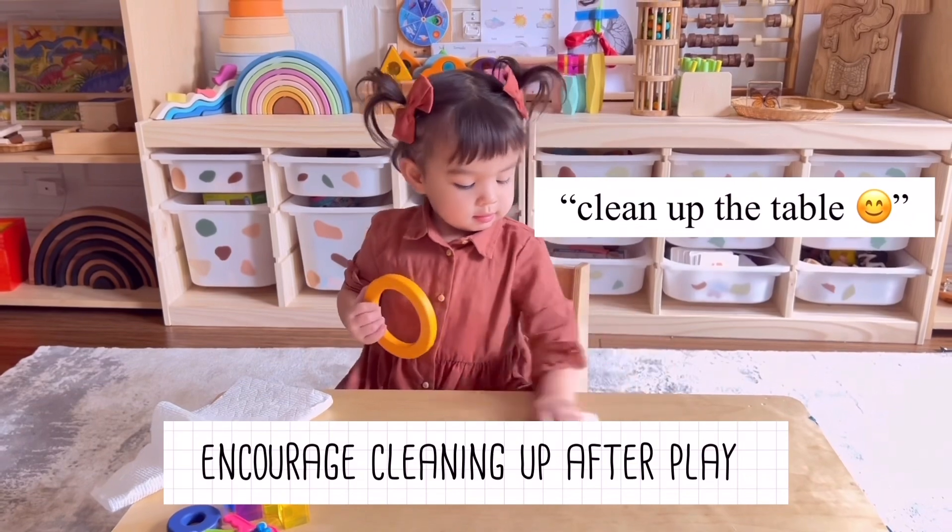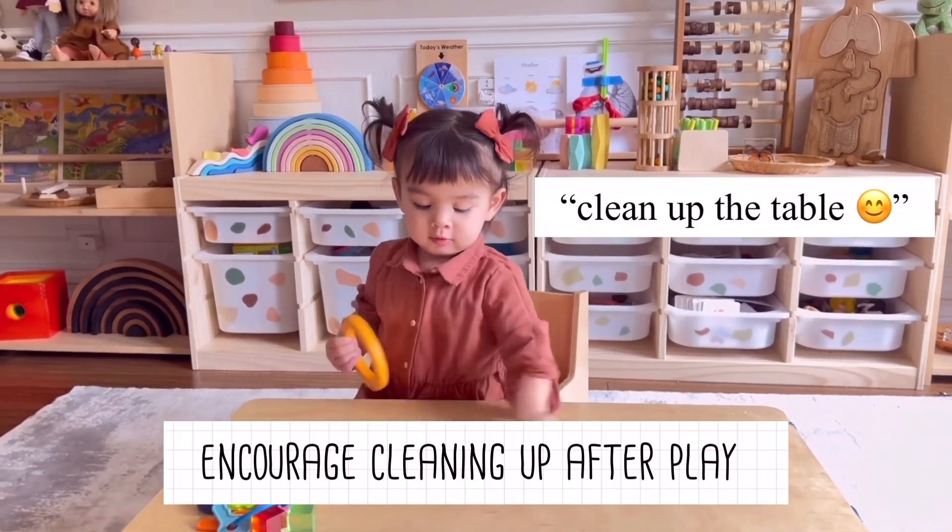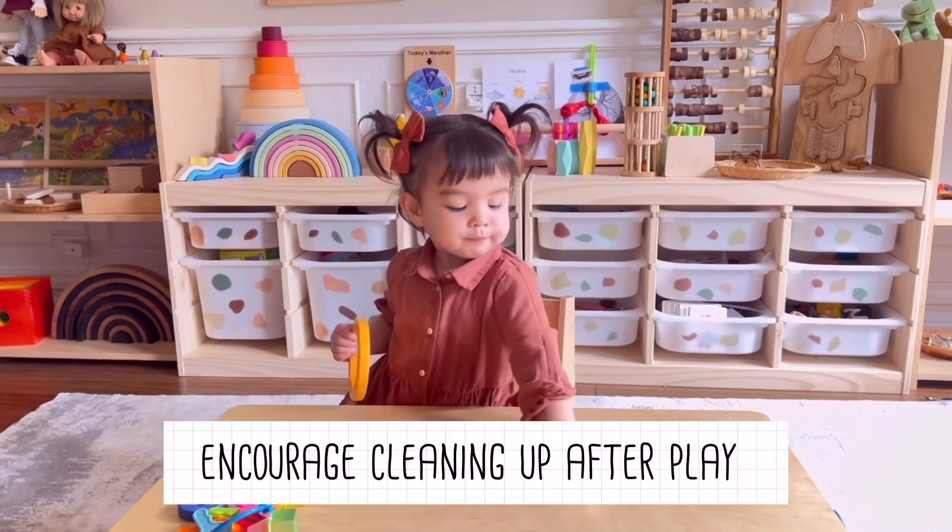We also encourage her to clean up after every play. That includes cleaning up her table, the floor, and also drying all her toys.